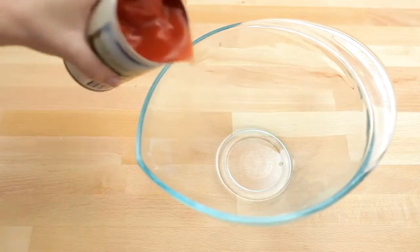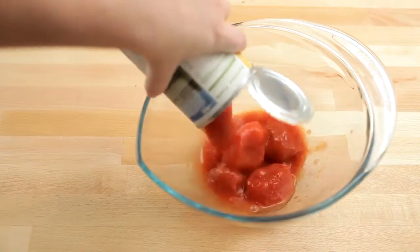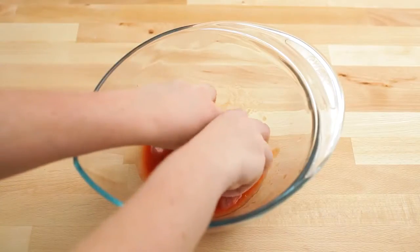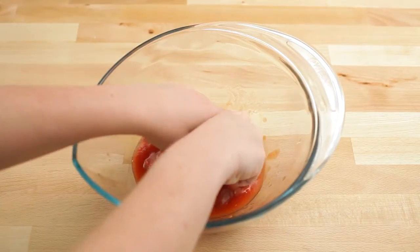Pour the tomatoes into a large bowl. Crush the tomatoes by hand — you might want to wear an apron for this.